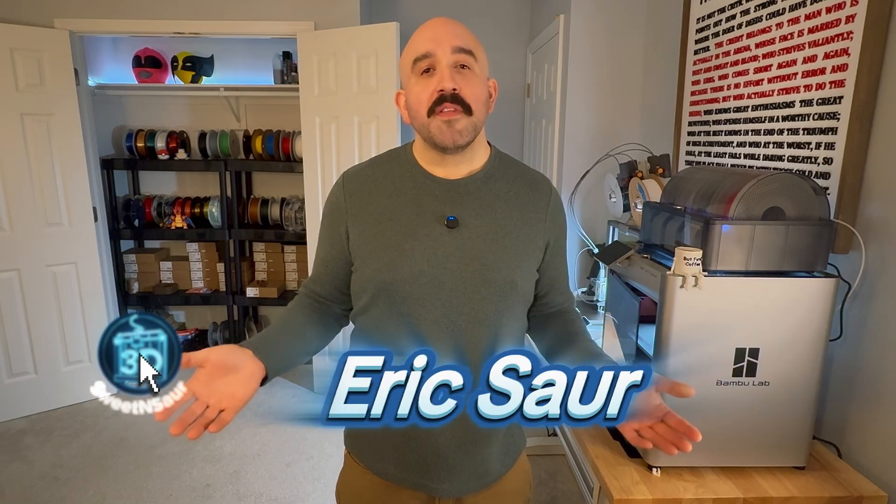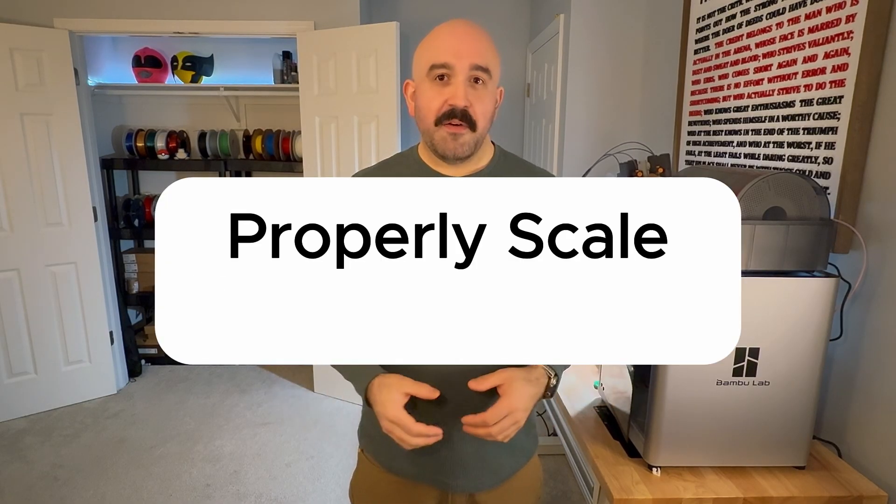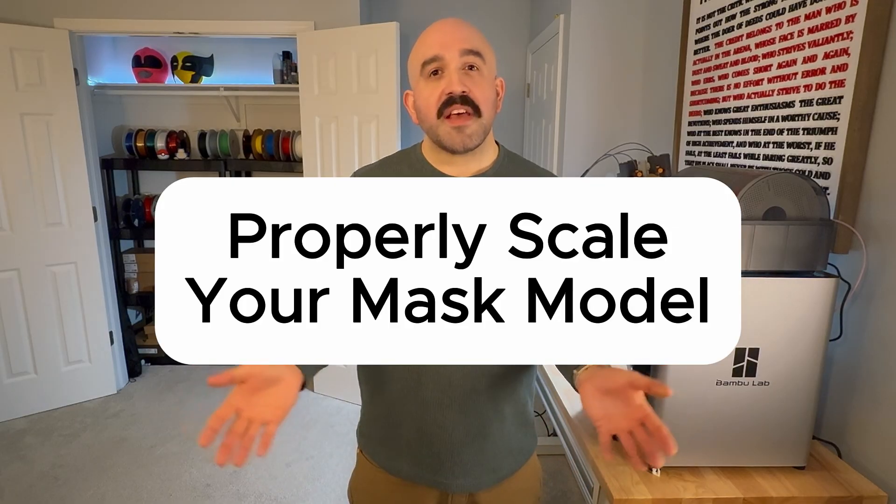So if you're here, you probably know that 3D printed masks can be a bit tricky to size, especially if you're not exactly working with an average head. In this video, we're going to talk about how to properly scale your mask model in your slicer software so it fits just right. And don't forget to stick around because I have a special model that will make this whole process super easy.